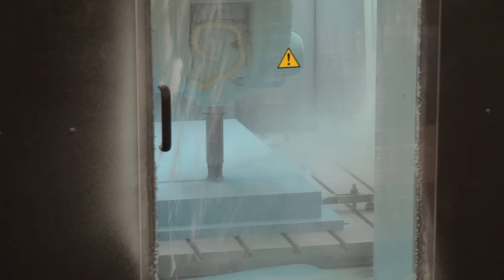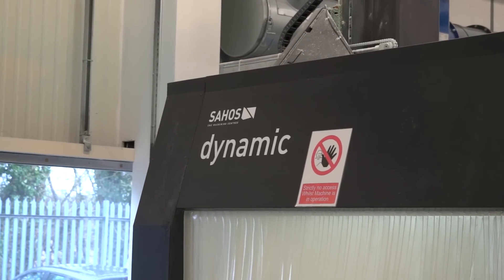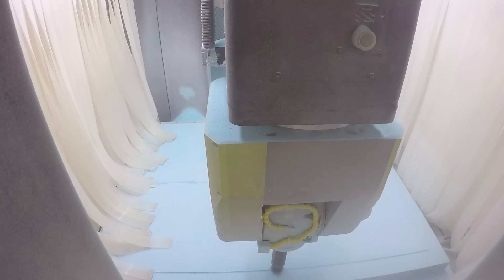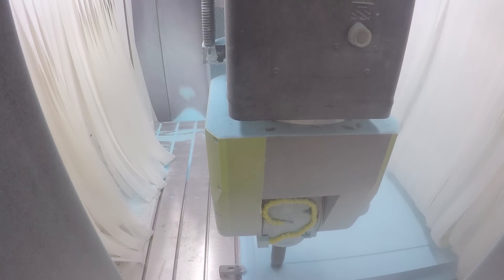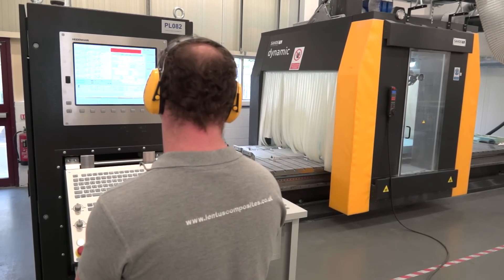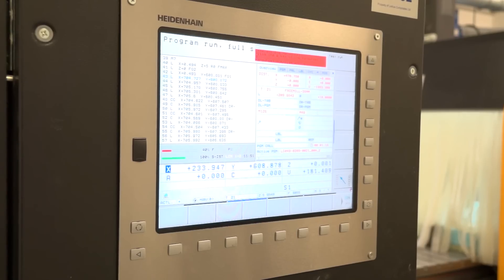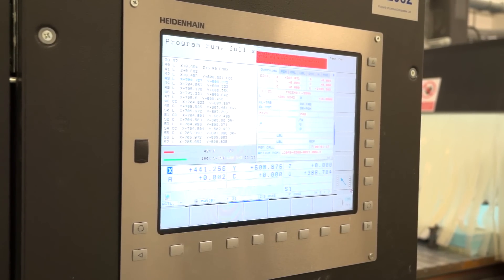With this machine being quite new to the company and yourself quite new to the company, it's different technology to what you've got, which includes the Heidenhain control. That was quite new to you. How have you handled that transition? Sure, you're absolutely right. We had a bit of a learning curve. Heidenhain was a new controller to our business and it's just been a case of making sure that we've got the right skills in place to get the very best out of it.